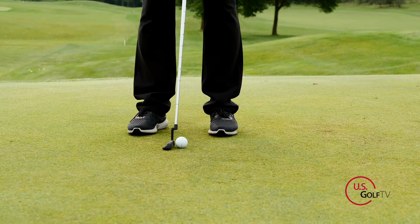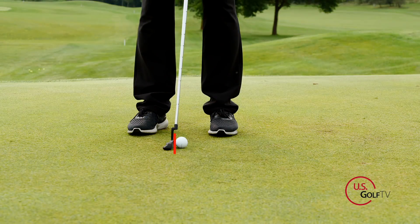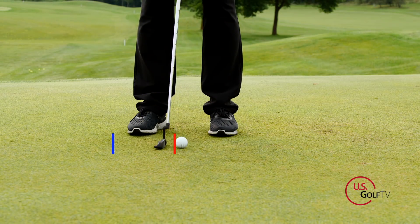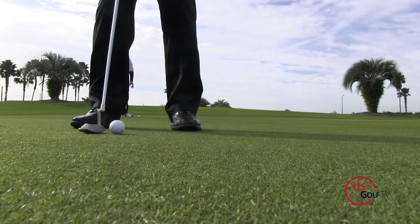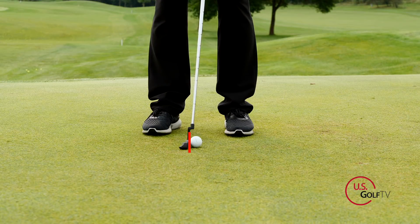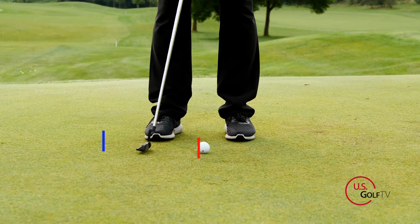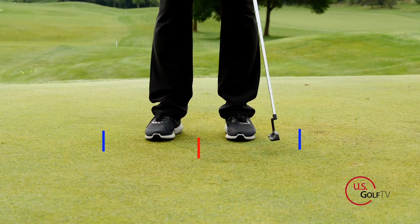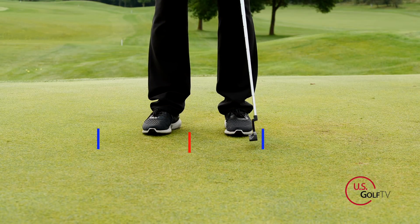The second suggestion I hear all the time is that you've got to have a long, smooth putting motion. There are some golfers who have had long, smooth putting motions and been good putters — I'm not denying that. But I think the vast majority have a motion that's more authoritative. It's confident, it's not jabby, but it has something to it. I like my students to feel that the forward motion is just a little bit shorter than the backstroke — more like 60% back and 40% through — because I want them to feel the putter delivering energy to the ball.